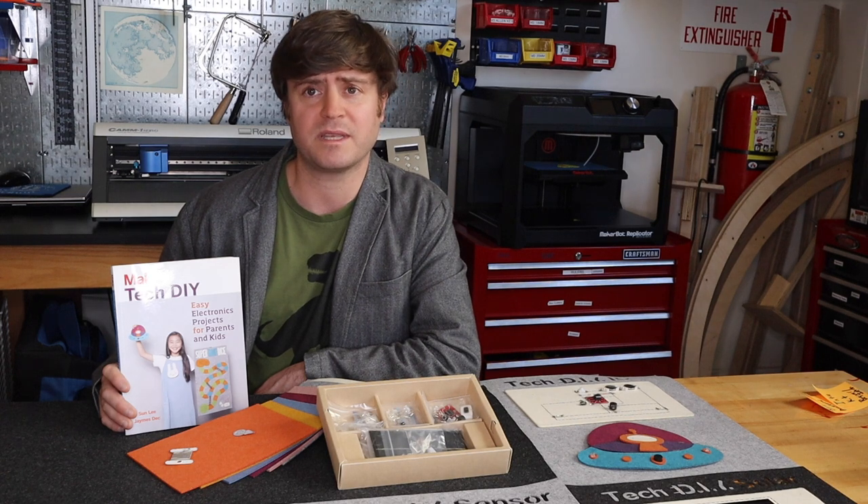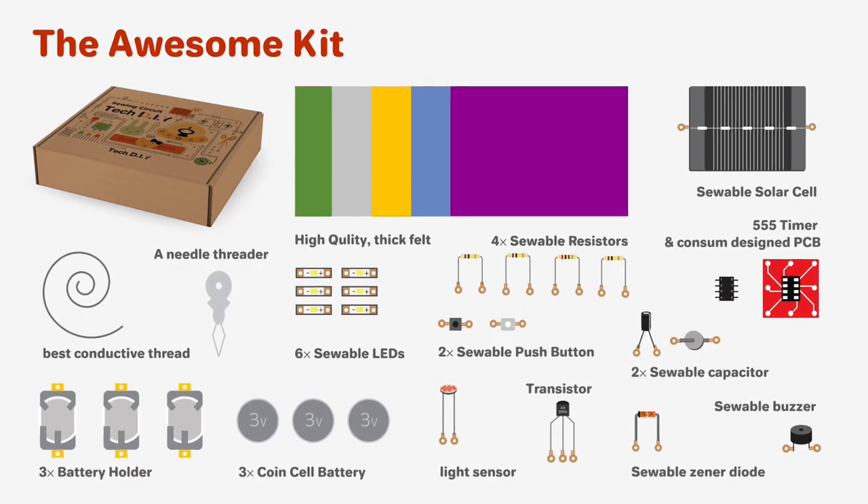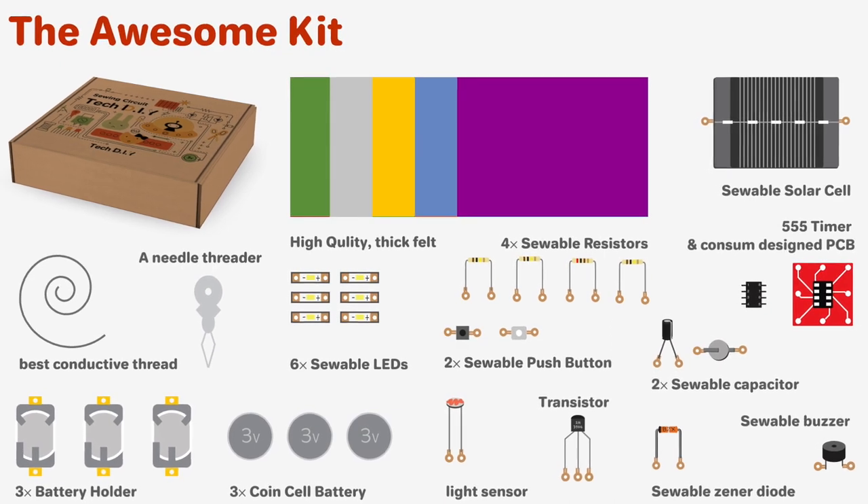The Awesome Kit builds on top of these skills and includes the materials for three more challenging circuits, including a light sensor, a 555 timer, and working with solar power.